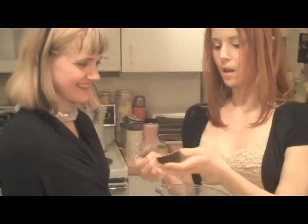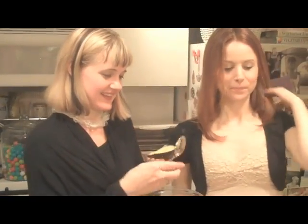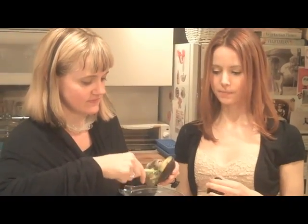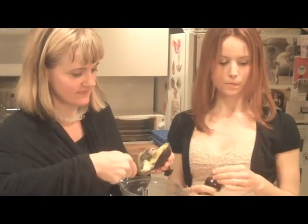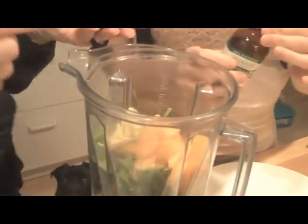That sounds kind of yummy too! So just take about half an avocado and put it in. First you have to cut it — just slice it. Look at my avocado!